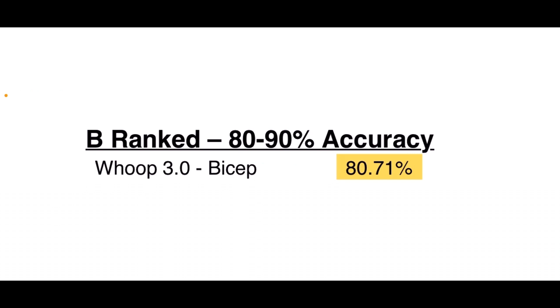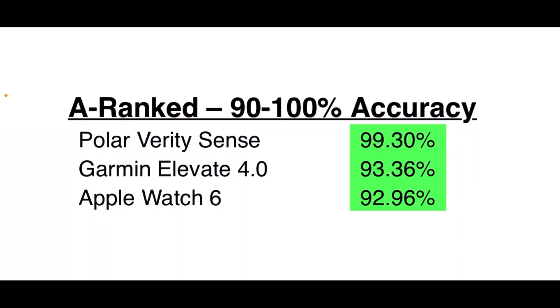The best accuracy I could get out of the WHOOP across a number of tests, wearing it on the bicep and doing CrossFit workouts, was 80 percent accurate with the WHOOP 3.0 open device. I still feel like that's a very low B — it's just not great. In the A rank, I threw in the Polar Verity Sense just so you know its accuracy compared to a chest strap: it was highly, highly accurate, so feel like it's totally trustworthy. If you don't like a chest strap, then the Garmin Elevate 4.0 and the Apple Watch 6 both come in at about 93 percent each.